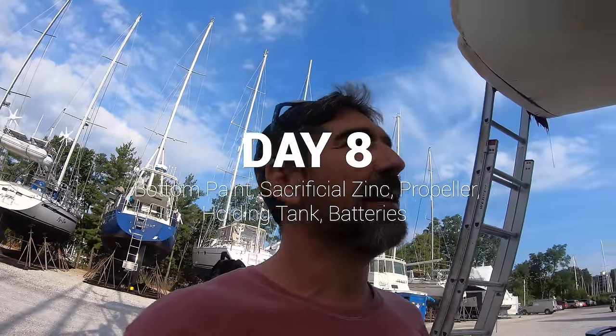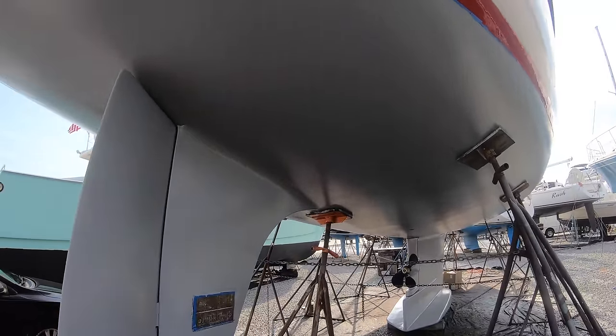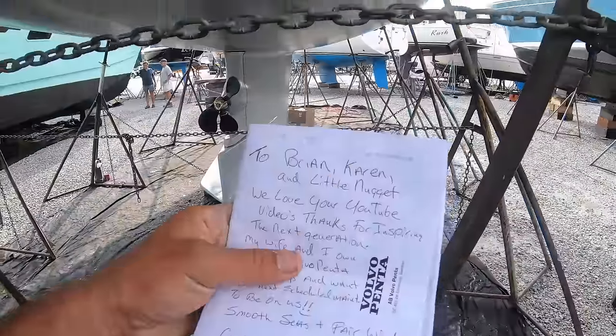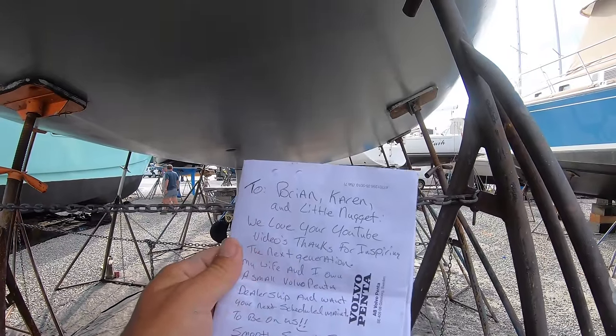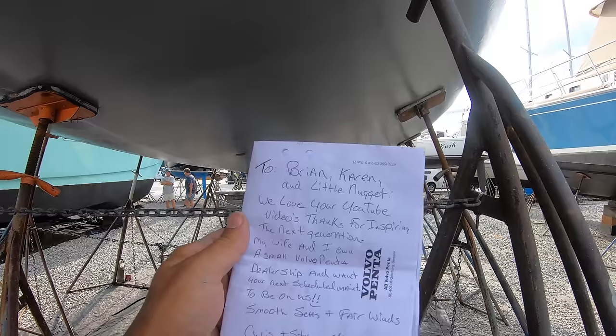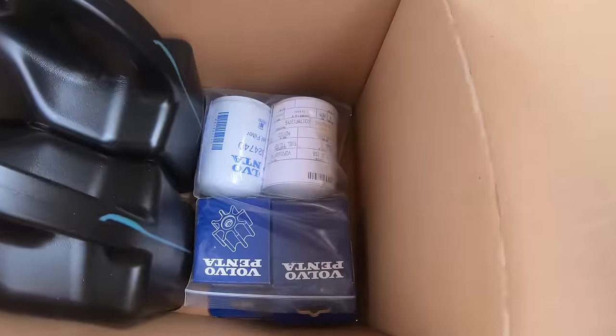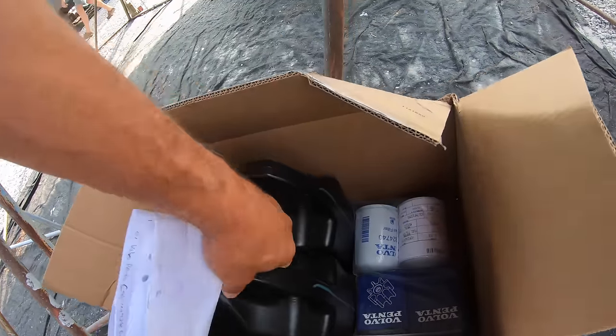I think it's day eight today and everything's looking pretty good. We're going to go with a third coat on the bottom paint — that'll be our first job this morning. Ryan beat me here in the boatyard again. We also got a nice little care package. It says: 'To Brian, Karen, and little Nugget. We love your YouTube videos. Thanks for inspiring the next generation. My wife and I own a small Volvo Penta dealership and want your next scheduled maintenance to be on us.' Inside we've got an oil changing kit, gloves, impellers, oil filters, coolant. People are so kind and generous. Thank you so much — it's the best kind of gift a dirty sailor could ever get.